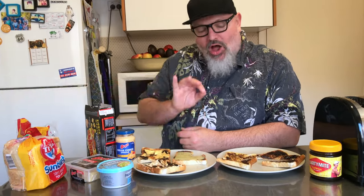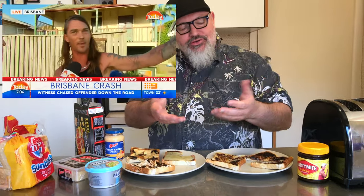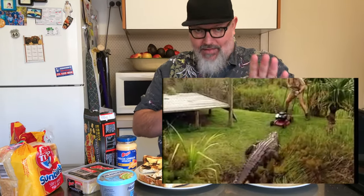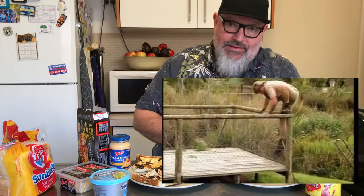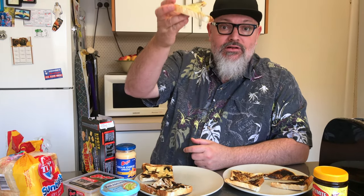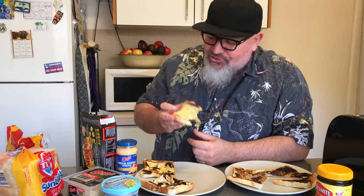This has been DJ Payne giving you your Vegemite education. Hopefully I've enlightened you. If you want to get some Vegemite and you haven't got it where you are, contact me — I'll make it happen. I want to hear your recipes. What have I missed out on? Are you taking it to another level? Are you doing something crazy with Vegemite? Let me know, I'm all ears. But until next time, God bless you and get this Vegemite into you.